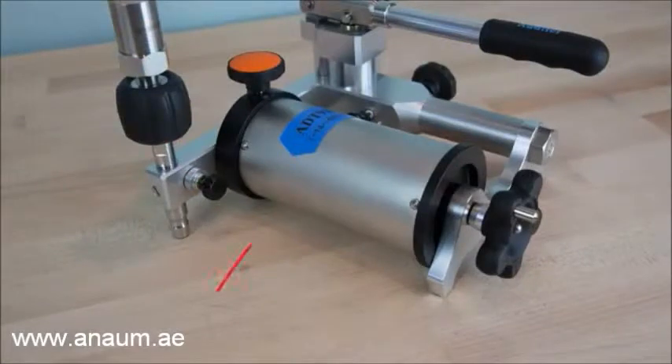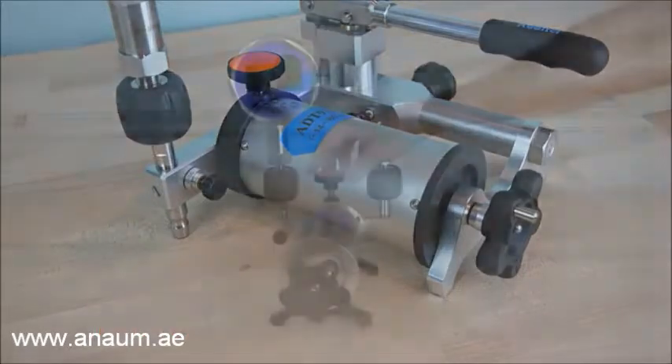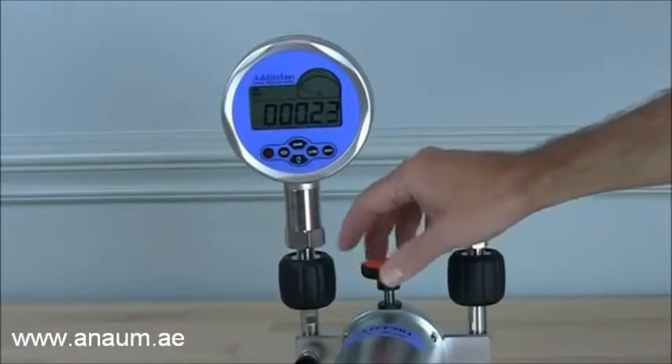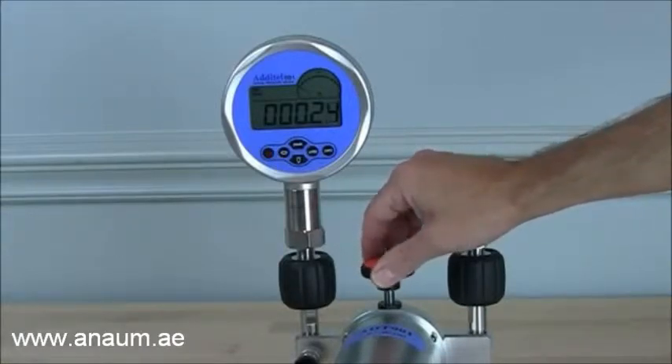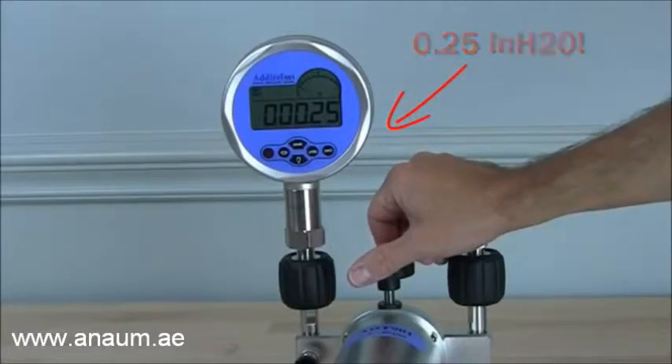The ADT901 uses an isothermal bellows chamber to shield the test volume from temperature changes due to ambient conditions or heat produced when handling the pump. This design provides highly stable test pressures. The bellows assembly with patented screw press provide resolution to 0.001 inches of water, making it the ideal pressure source for low inches of water devices.